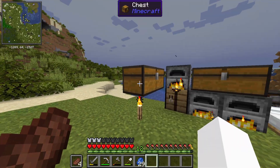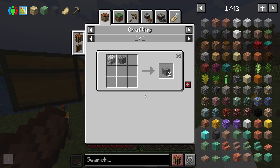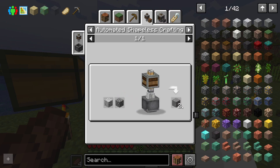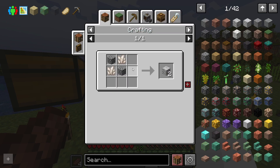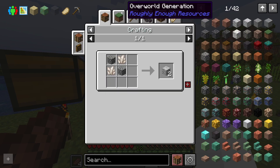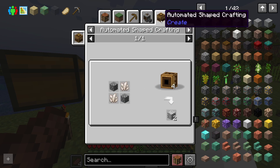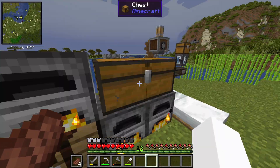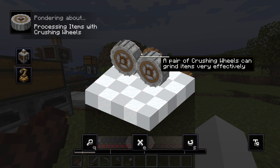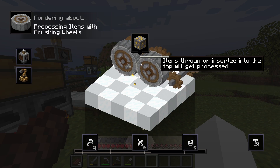Everything is smelting. Now I need to figure out how we can automate andesite creation. You can mix diorite and cobblestone to get andesite. For diorite, you can craft it from nether quartz, or andesite from lava, gravel, and flint. I think this is the best way to go. It's looking like we need to do some ore processing — look at this crushing wheel. You get the two wheels spinning in opposite directions, throw something in the middle and it crushes them. So that's what we're going to try.